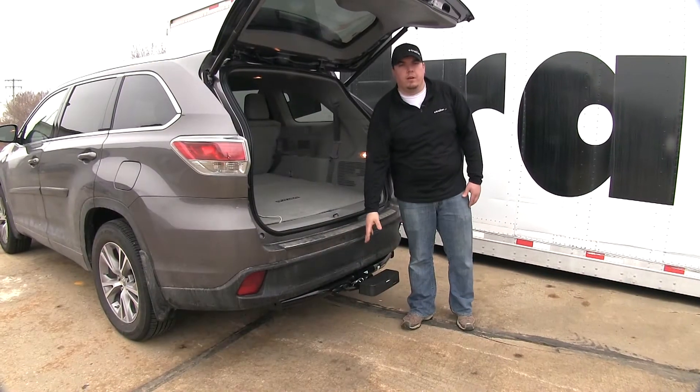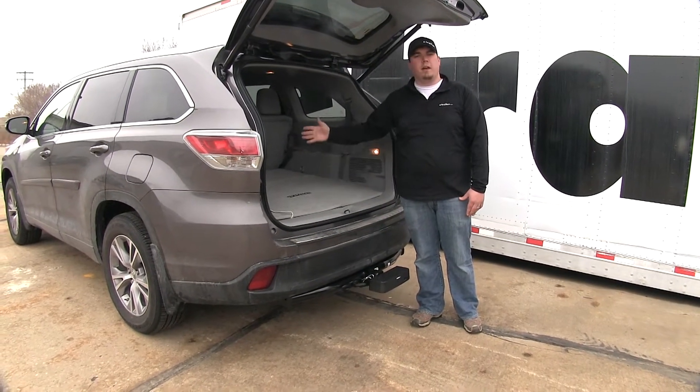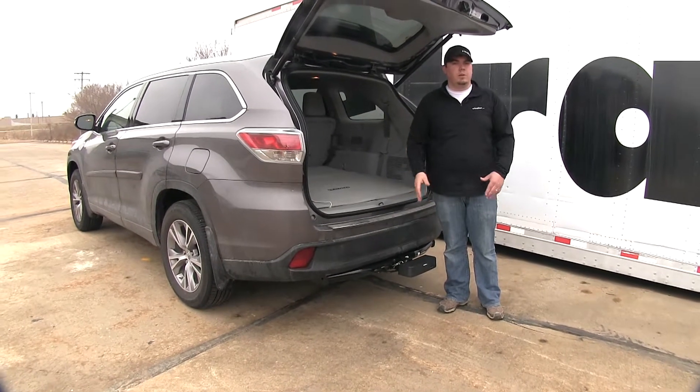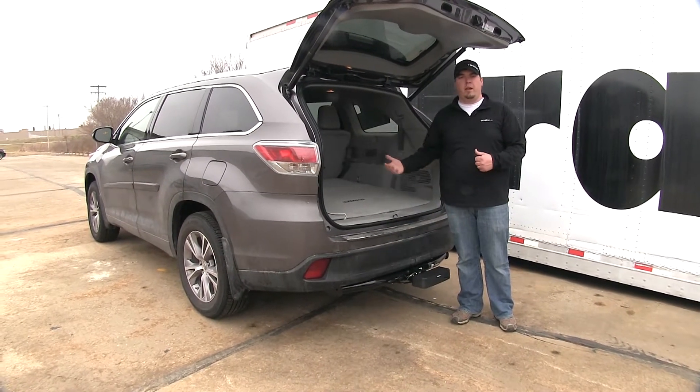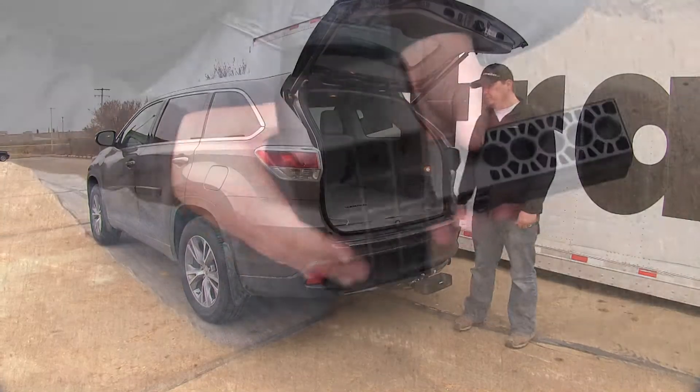With our hitch step installed on our SUV, you can see that it can allow us to gain some easier access into the rear hatch of our vehicle. This is also going to be good if you have small children that need to climb in and out of the rear hatch, and it can also be used for pets too.